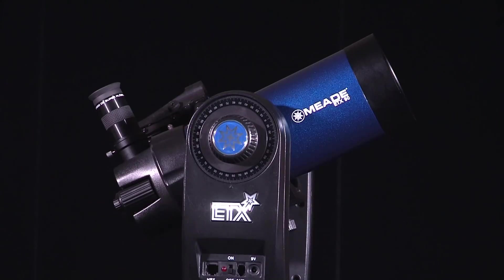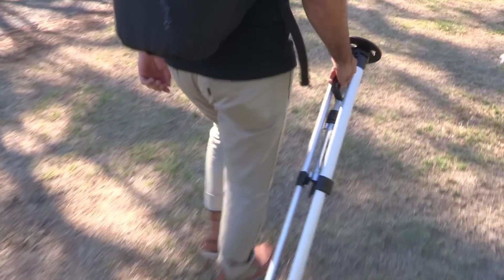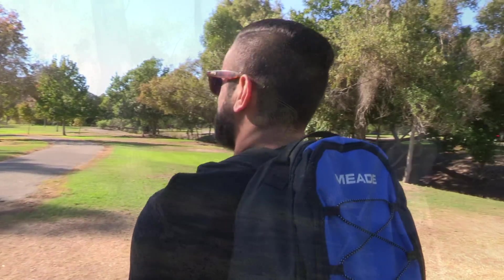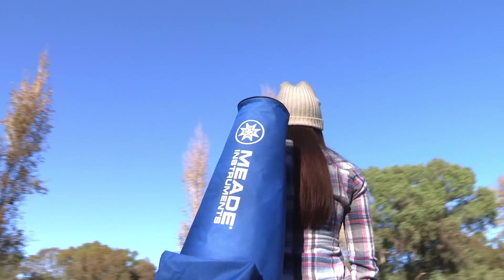The 80mm and 90mm feature a removable optical tube that brings versatility and customization to the ETX. The ETX 80 comes equipped with a backpack and tripod, making it great for people on the go, while the ETX 90 comes with a hardy carry case, a rigid tripod, and a tripod bag to protect when transporting.